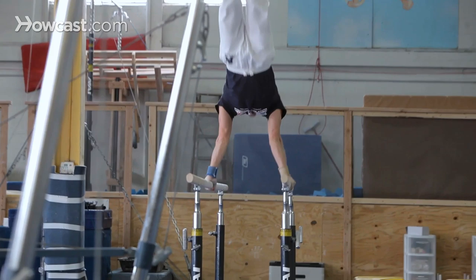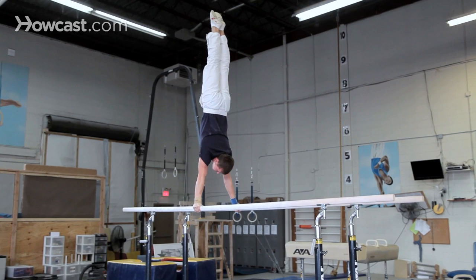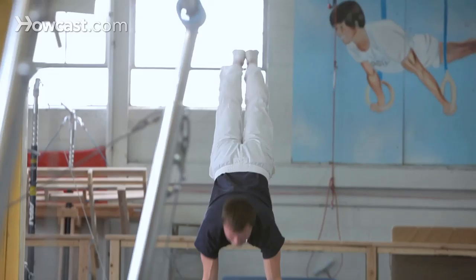That's a one-bar handstand — it's extremely difficult. Another pirouette, and a back toss dismount. Very nice.